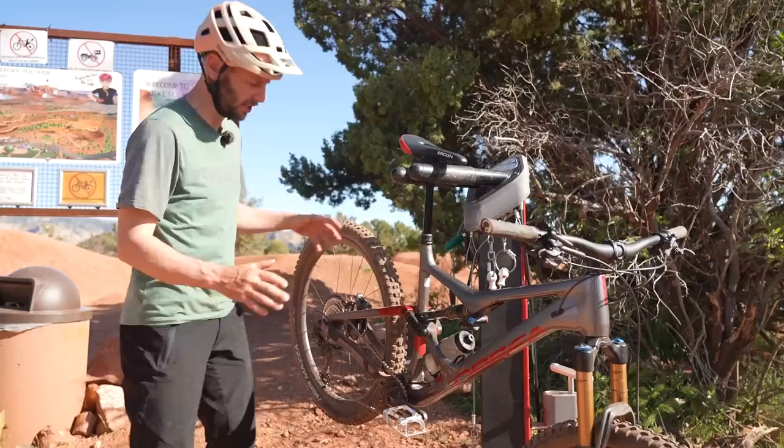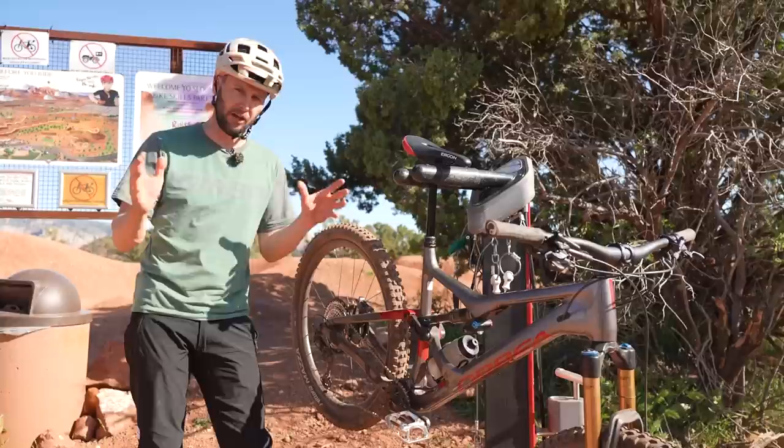It's hopeless trying to shift gear properly if your gears aren't set up correctly — if they're not properly indexed. What I mean by this is correct cable tension, B-tension screws, and limit screws all set up as they should be. They'll work absolutely flawlessly.